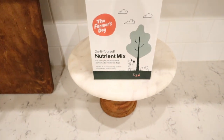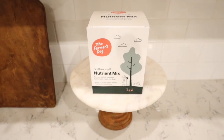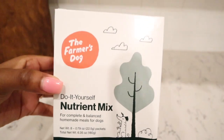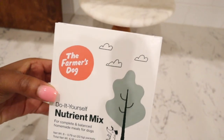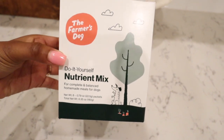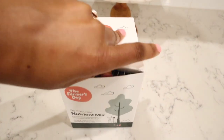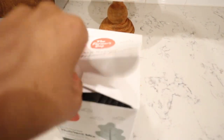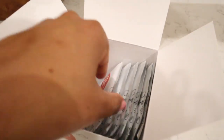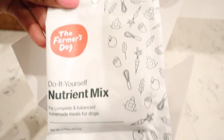Thank you so much again to the Farmer's Dog for sponsoring today's video. Pick up your do-it-yourself nutrient mix packs today — I'll have the link down in the description box. It starts out at about a dollar a week, which is so much more cost effective than buying all the supplements individually, and it gives you homemade recipes to go along with the packs. We are such a huge fan — it just makes my life so much easier.